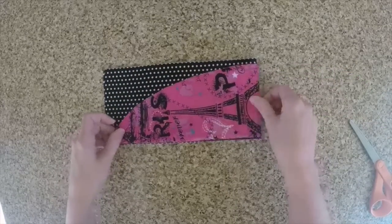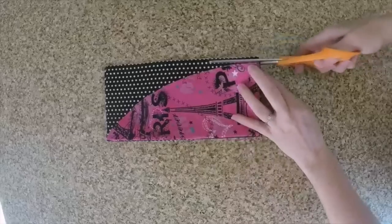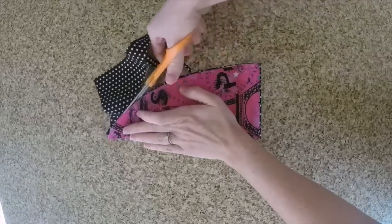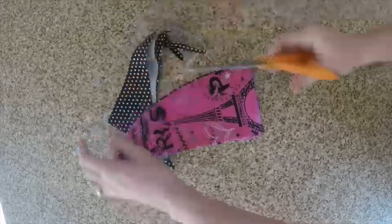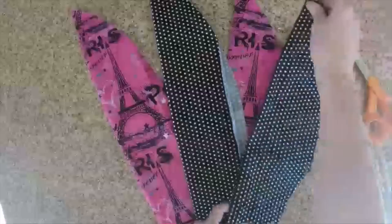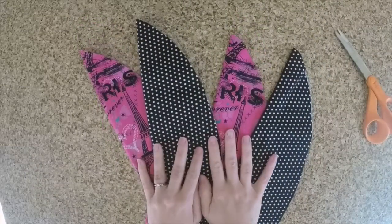You will have a total of 4 pieces, so keep it folded and repeat this process. If you're using 2 coordinating fabrics like I am, you'll have 2 of each — so I have 2 pink and 2 black. If you use it as a pattern, all 4 will be the exact same size.